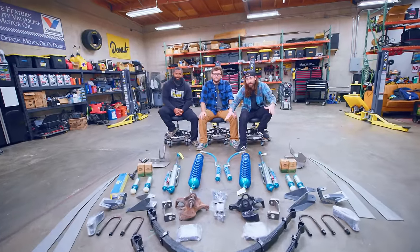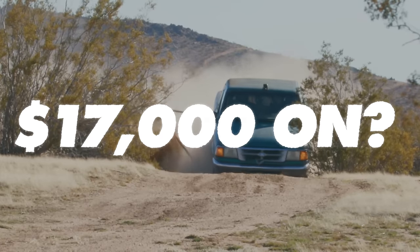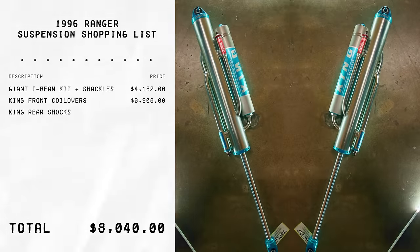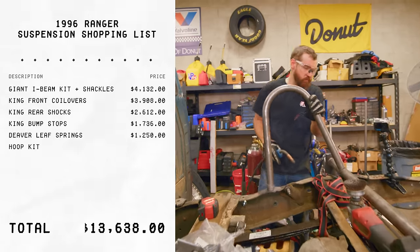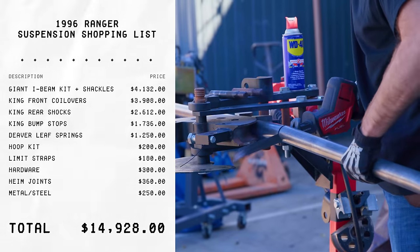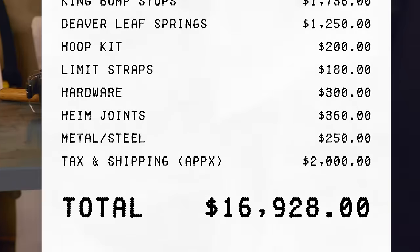This all may look very complicated, because it is. But as we go through and install each component, we'll talk about what it is and how it works. So what did we spend $17,000 on? We got a weld-it-yourself I-beam kit and reverse shackles from Giant, coilovers, rear shocks, and bump stops all from King. We got Deaver leaf springs, a shock hoop kit, limit straps, additional hardware like heim joints, and raw materials for all the fabrication. Once you're adding taxes and shipping, you're looking at $17,000 worth of high-end suspension components for a $500 truck that's 30 years old.